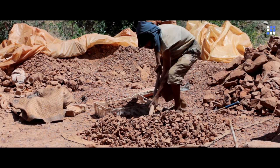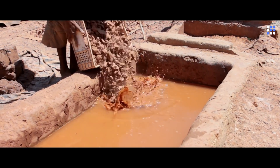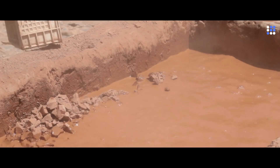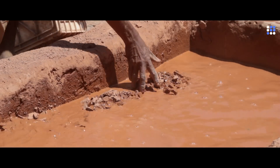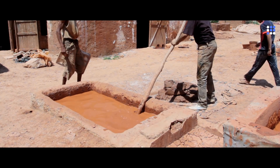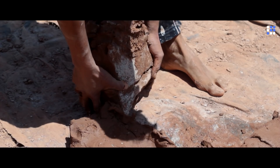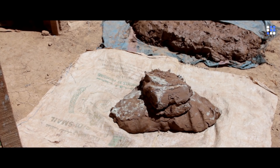First the clay is crushed with a hammer, then it's dipped, layer by layer, into tanks of water. This stage is essential to make the clay malleable. After two or three days in the tanks, the clay is laid out to dry in the sun. The artisans place fabric under the now pasty clay so that it does not mix with the straw and pebbles on the ground.